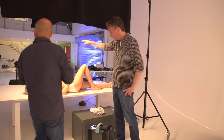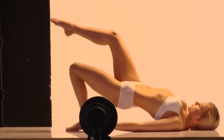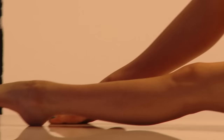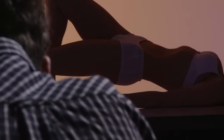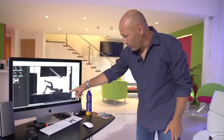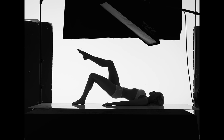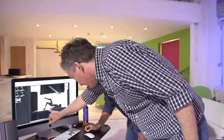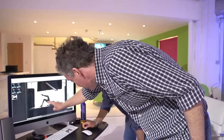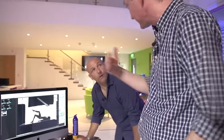Absolutely. So we switch off the softbox and the UV and make a first shot. So we've got the model pretty much silhouetted against that white background. Exactly — we see two things: the background is almost complete white, at 240, and with the additional light from the front it will be 250, so it will be blown out. The skin is almost complete black, but the table is already white because it's reflecting the background.